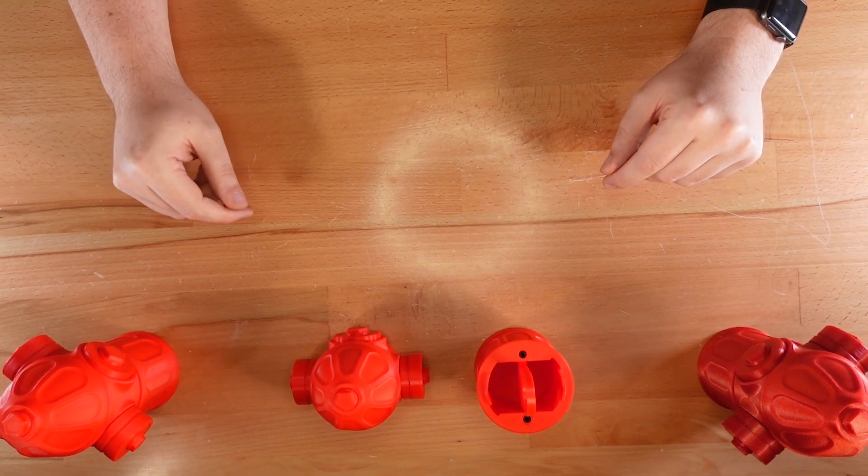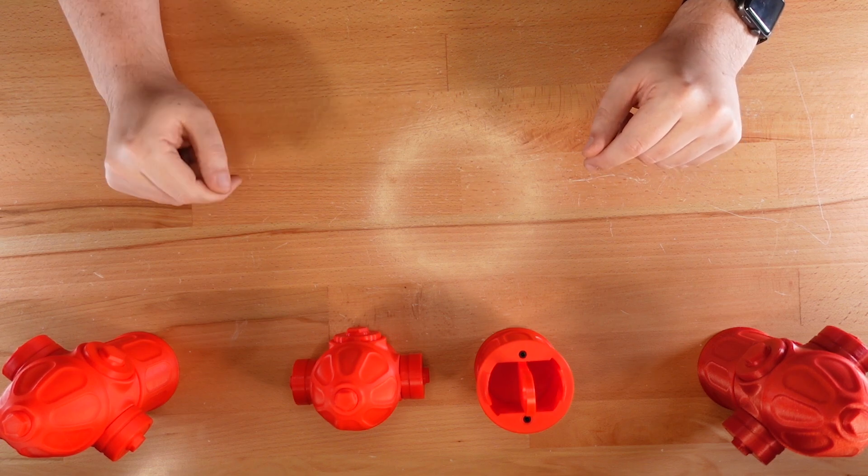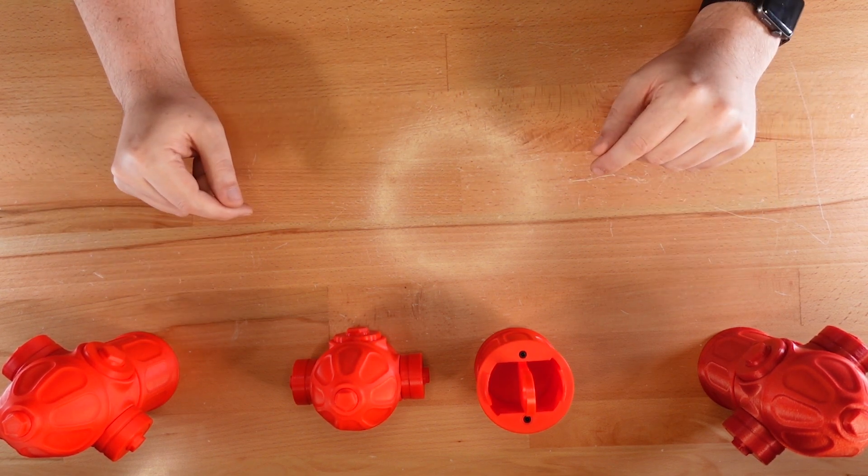The puzzle is assembled, although it's currently in a fully solved state. We could lock it up using the solution from the last video, but there's an optional bonus puzzle I'd like to add to this print.